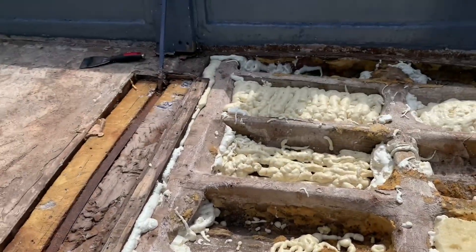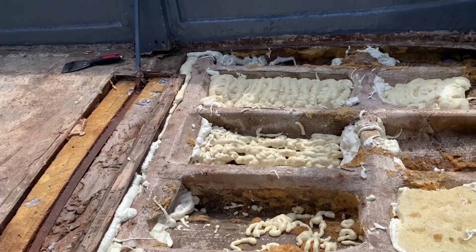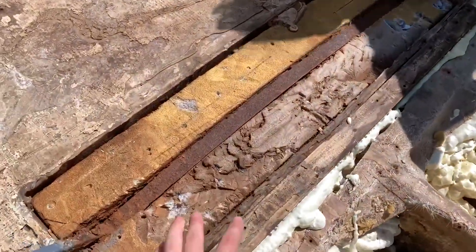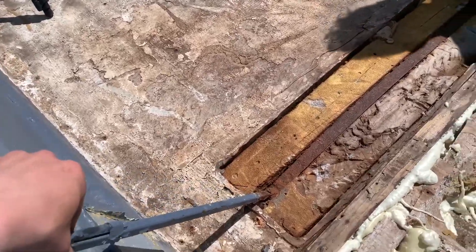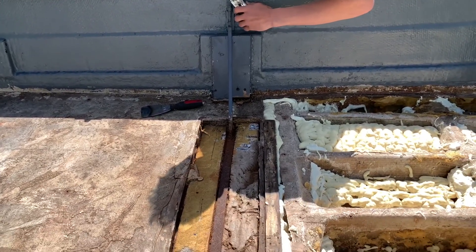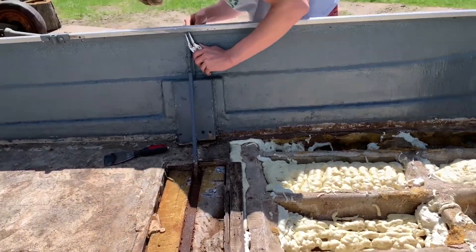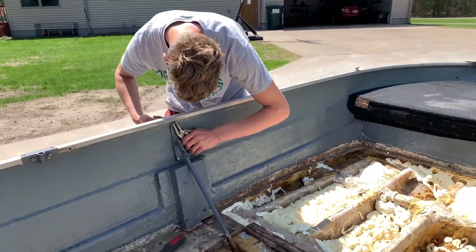We can check on the foam tomorrow. Next up on our list for today is taking out these supports, because they're so rusted out in the middle they won't do much, and leaving them in makes it harder to put a deck in. We'll take them out, then fasten the two sides of the boat together for structure, and the deck will also help keep the boat solid.